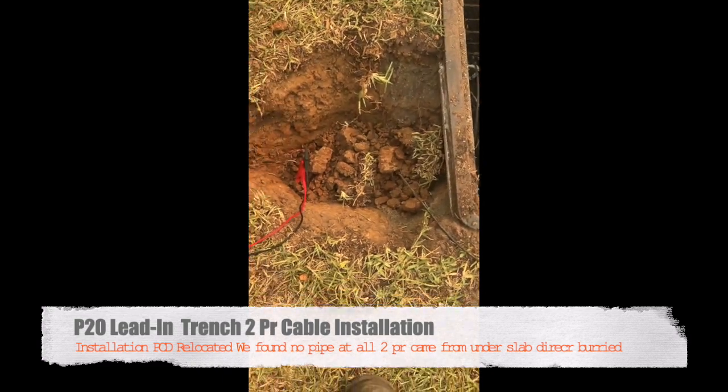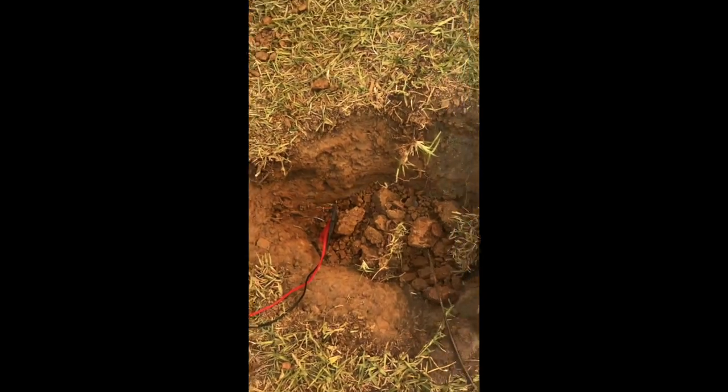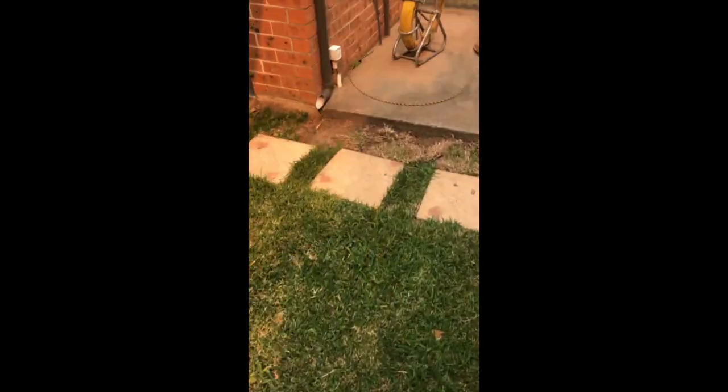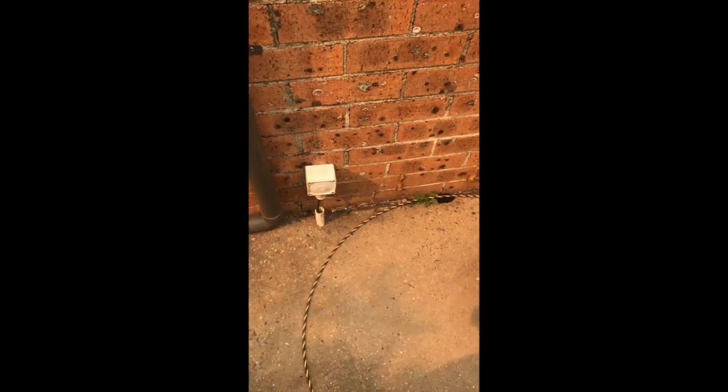We've dug down a couple of times and found the lead-in has been cut. We put a cable tracer on it, traced the line, and found one end cut off here. Now we'll work from the other end to find that other end, but we're going to have to do a whole new trench — though if we can follow the existing line, that'll be better.